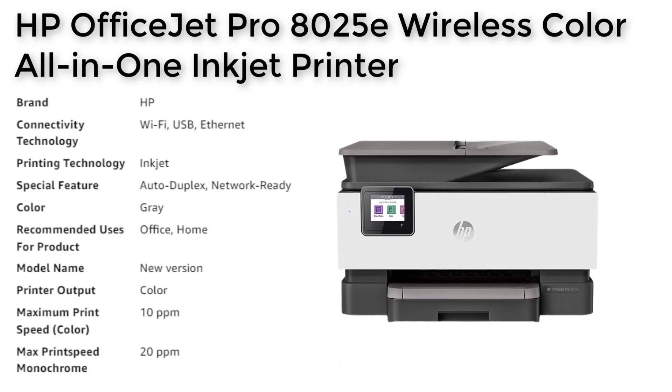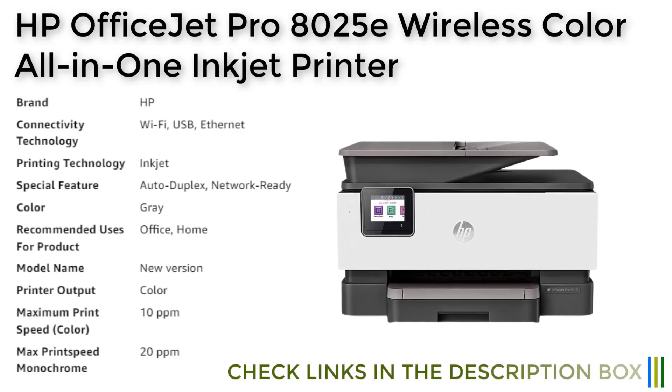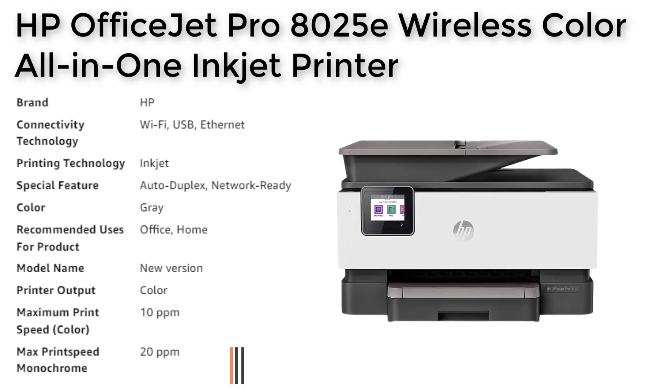With its dual-band Wi-Fi, the printer can automatically detect and resolve connection issues, while the HP Smart App allows you to print, scan, and copy from your phone from anywhere. The printer also comes with essential security features such as basic encryption, password protection, Wi-Fi security, and document protection, with additional enhanced cloud-based security features available with HP+. Moreover, this printer comes with a 6-month free subscription to the HP Instant Ink delivery service with HP Plus activation.